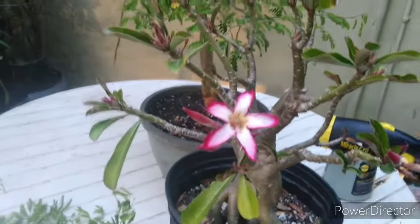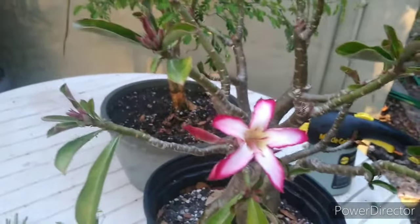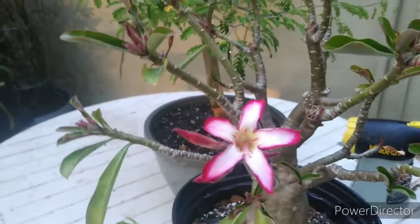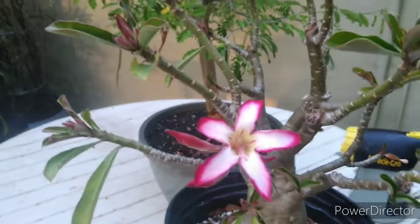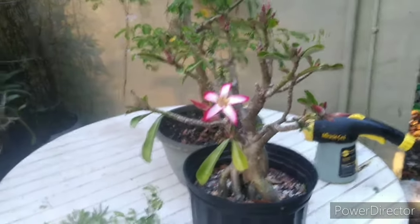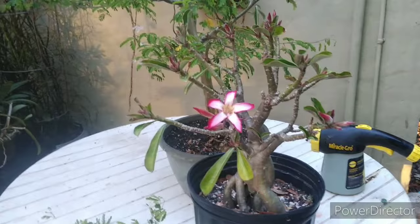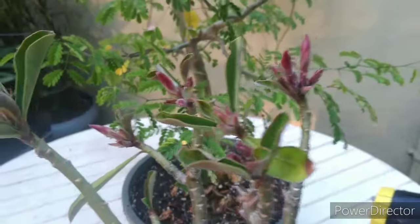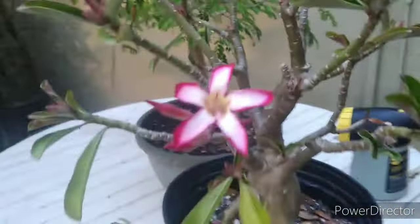Before we jump into the tree, one of my adenium seedlings is blooming - this is just your regular typical Adenium obesum, but it's blooming. I'll step back so you can see it. Yeah, that's the second time it's bloomed and it's absolutely getting covered with blooms, which is kind of cool. That's grown from seed.